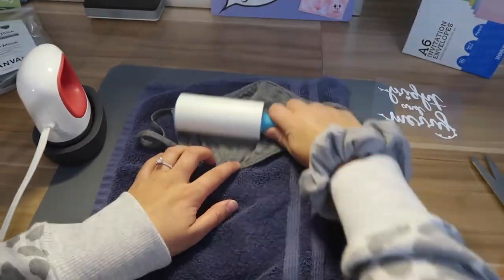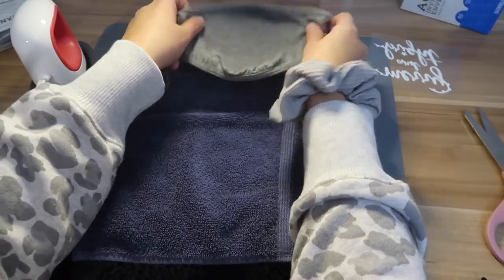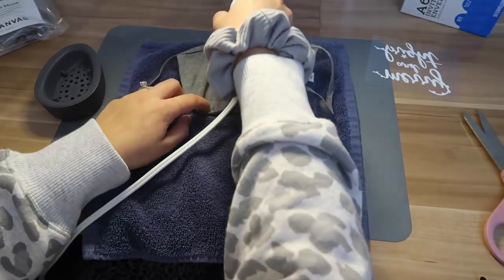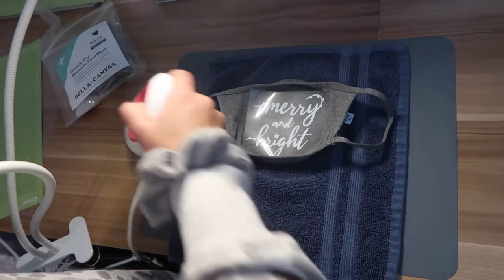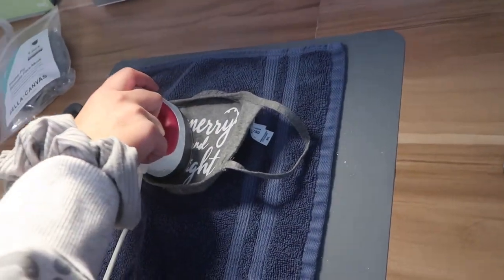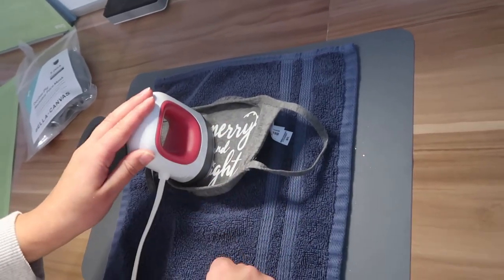First I'm going to lint roll this, because when you're going to iron on, you should always lint roll. And now I'm just going to give it a quick press with nothing on it to flatten it out before I put the design on. Once you have it lined up, all I'm going to do is take this and press it and hold in the different sections — this covers this much, and then I'll move over and make sure the whole thing gets pressed.